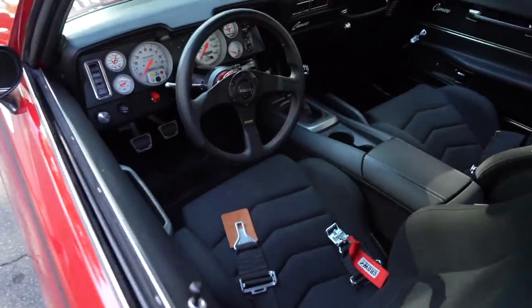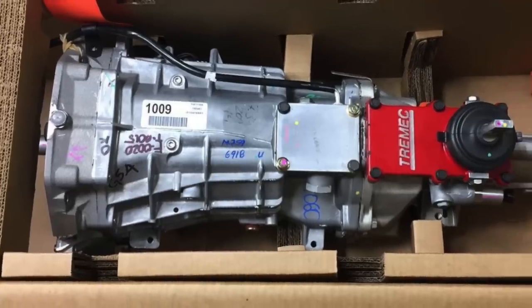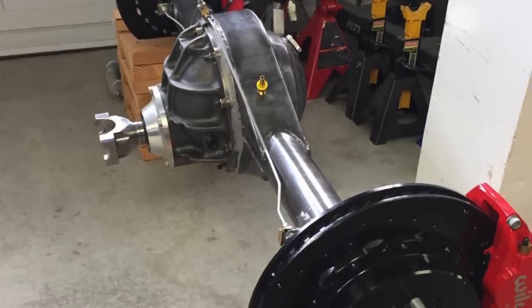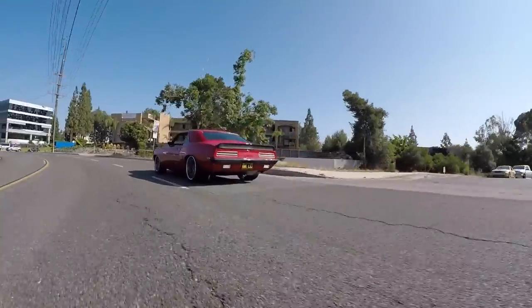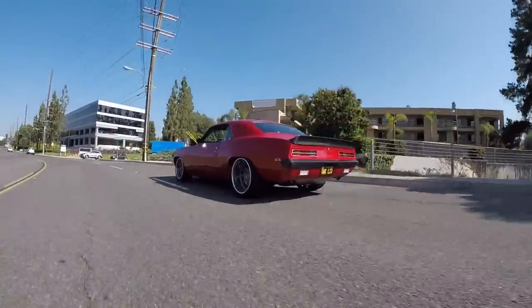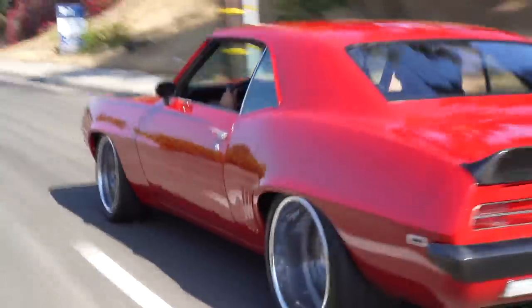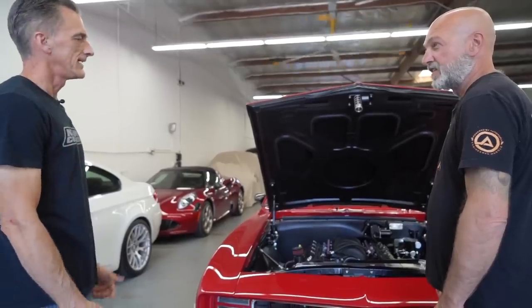What transmission? T56, 6-speed. And it's got a Ford 9-inch True Track with 3.89 gears. So it's got healthy gears in it. Yeah, it's a fun car to drive. Coming over here on the freeway, I was in 6th gear doing about 2200 RPM at 80 miles an hour. Can't beat that. You've got plenty of gearing so when you're down low, it rips.